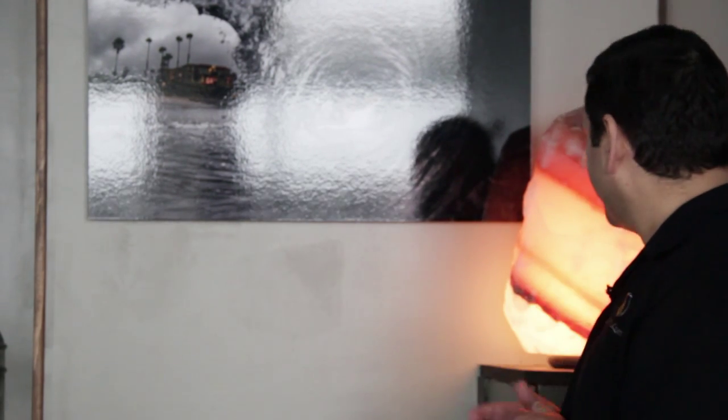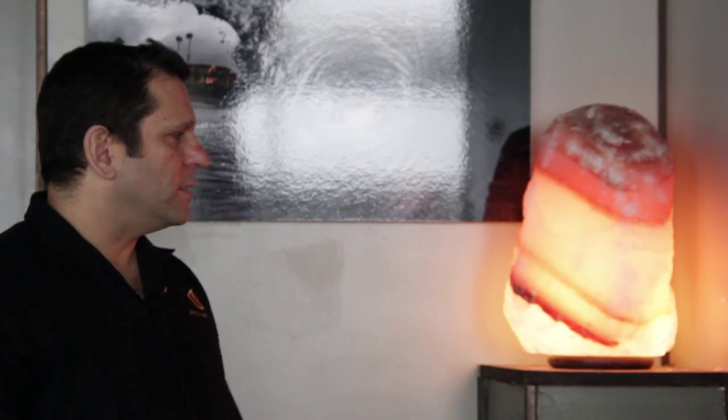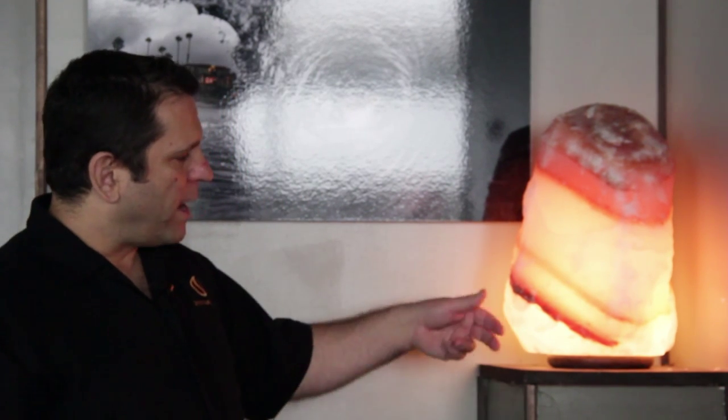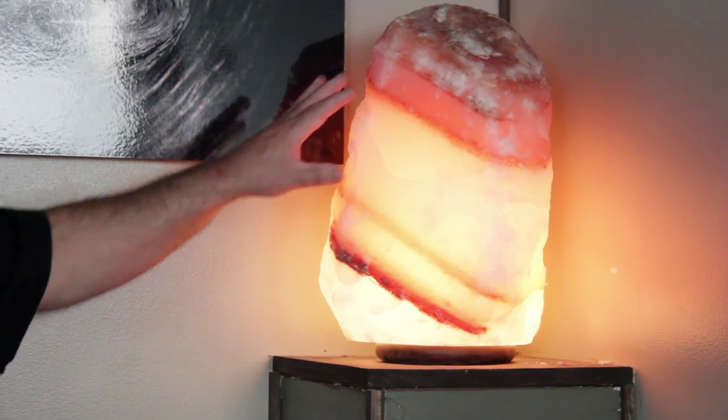What I've got right behind me is a very special salt lamp. This is a lamp that we call a white salt lamp, but it actually has some beautiful striations. This lamp is about 75 pounds, incredibly rare. You have white, a little bit of red, which is iron oxides, more white, and then more minerals on top. This is the only one I've ever seen like this. We don't routinely have these, but this one is available as well.